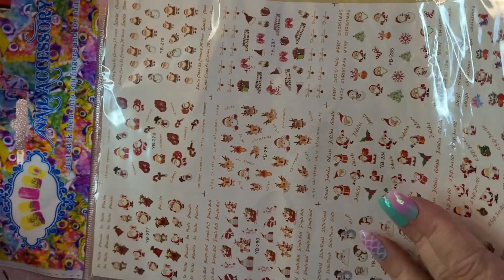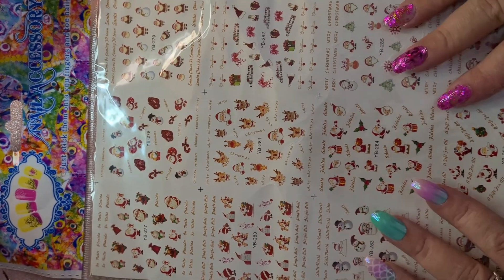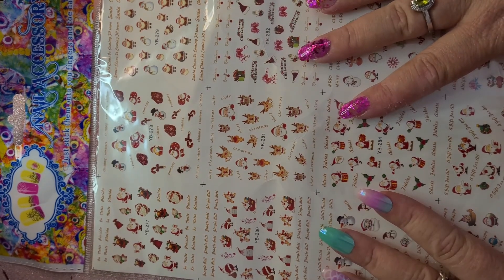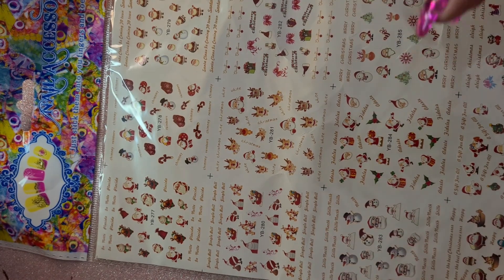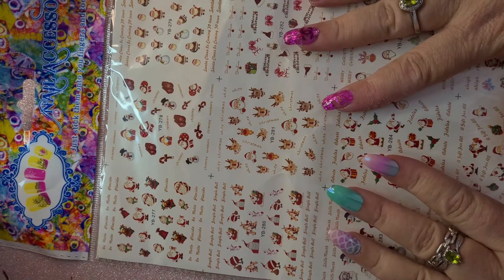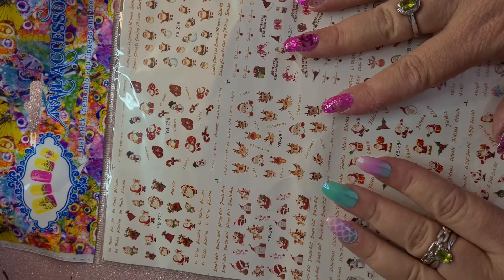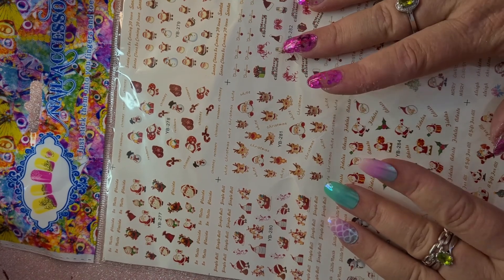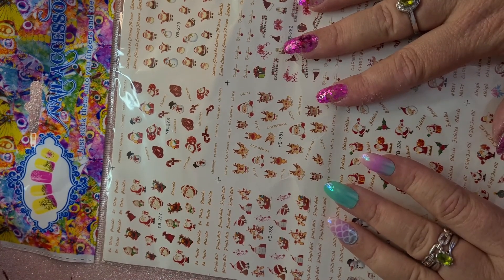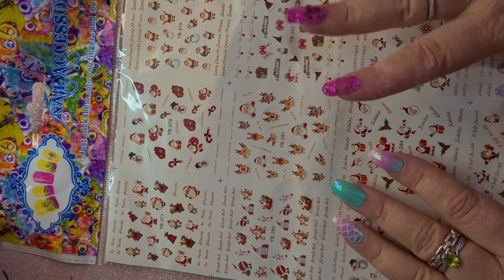So as you can see in the title, this is my Shein nail haul number 10, and I caved — I did one final massive order, the last one for 2021, absolutely the last one. It's not going to arrive until towards the end of November, but it's a big one — I hope you're sitting down — it's 43 items.